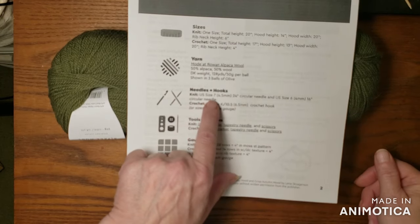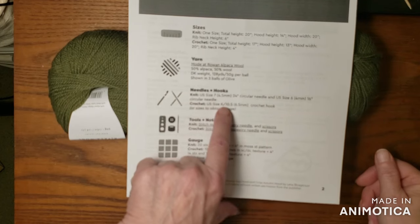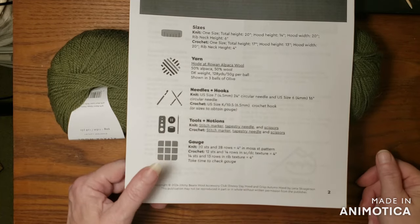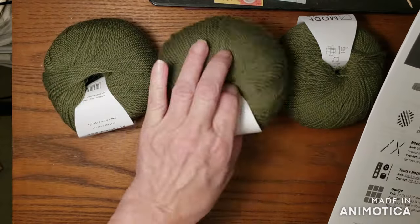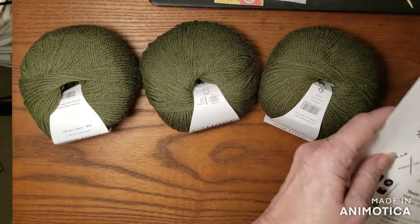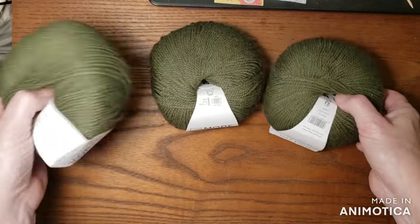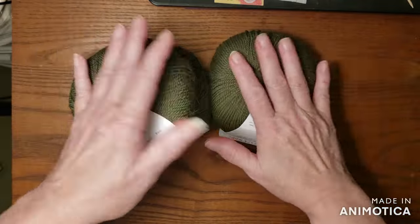For the knit you need a size 7, 4.5 millimeter needle, and in the crochet it's using a K hook. I am interested in making this — I already decided I think I want to try this out. So that is the Jimmy Beans for October.